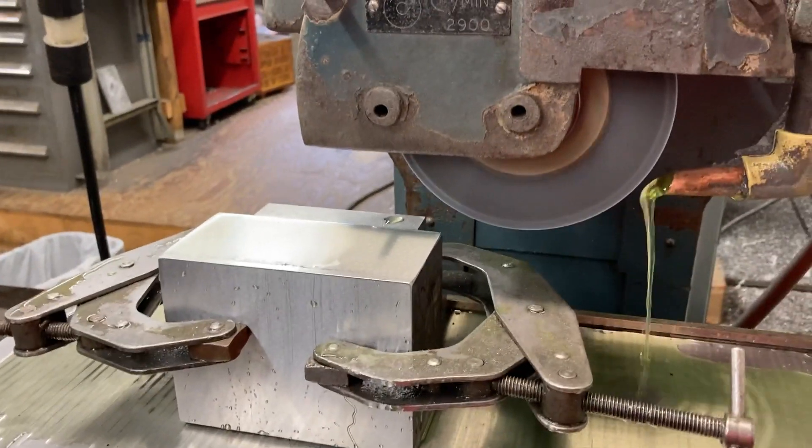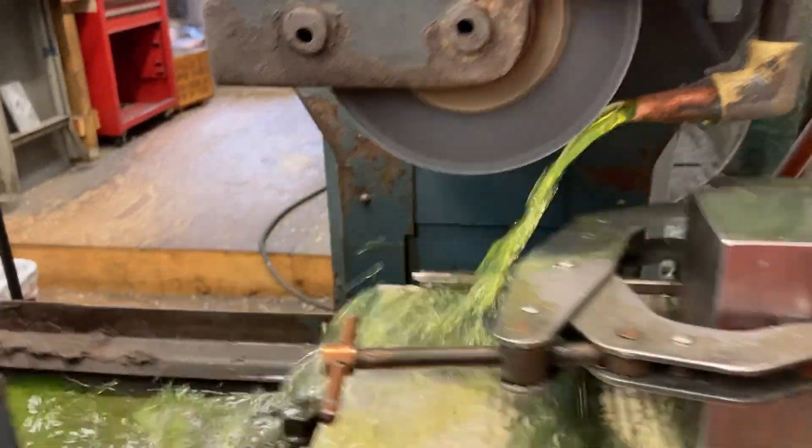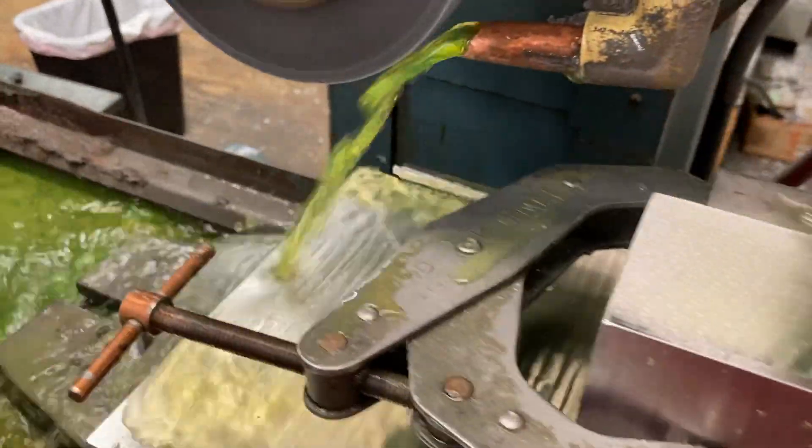We'll take a couple more thousandths. Like I said, I've got about eight to come off in total. We'll take another cut over here, and as you can see, that surface is almost clean already.